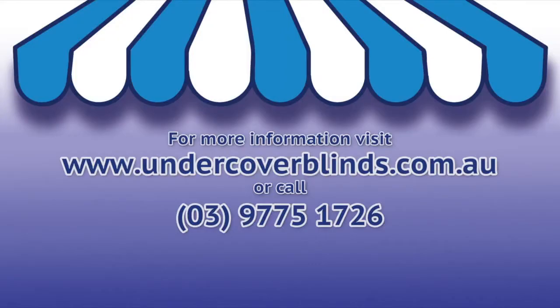For further information, please see the downloadable brochure on our website or call our friendly staff. Thank you.